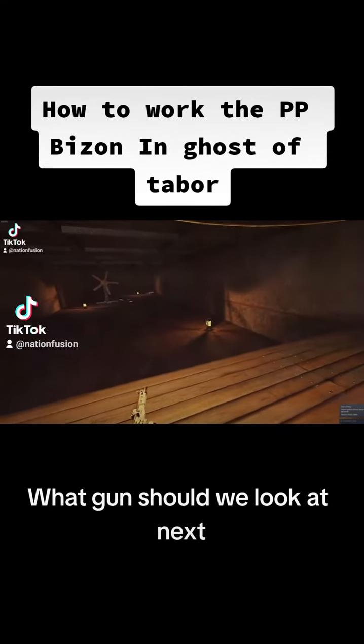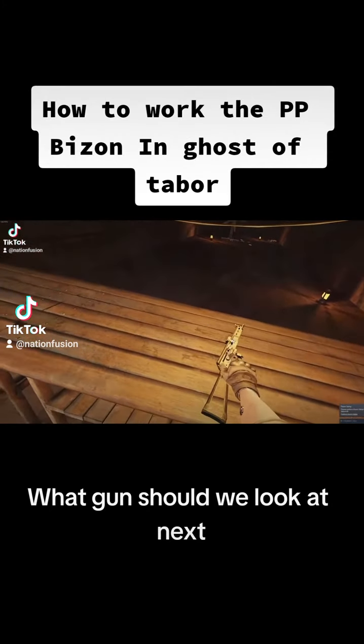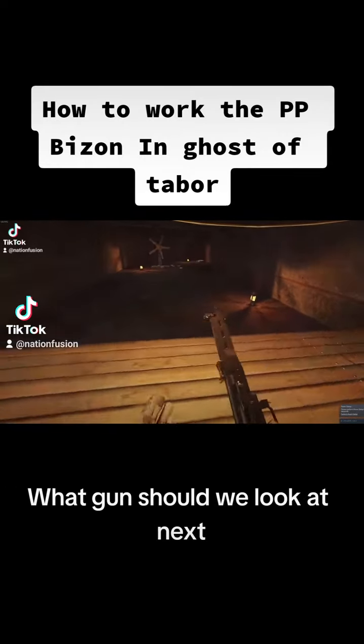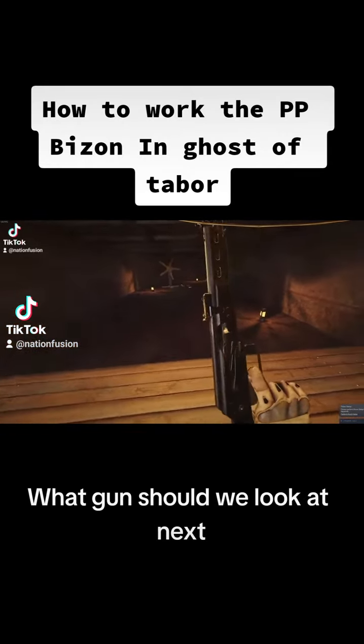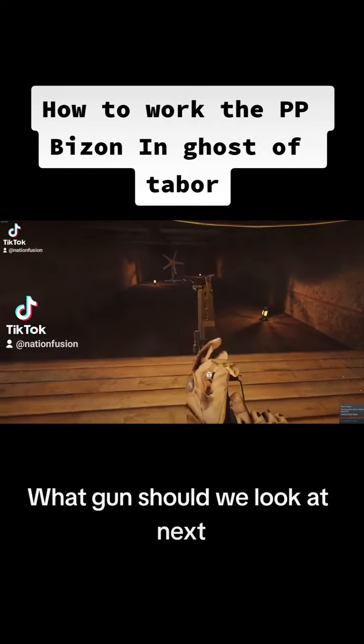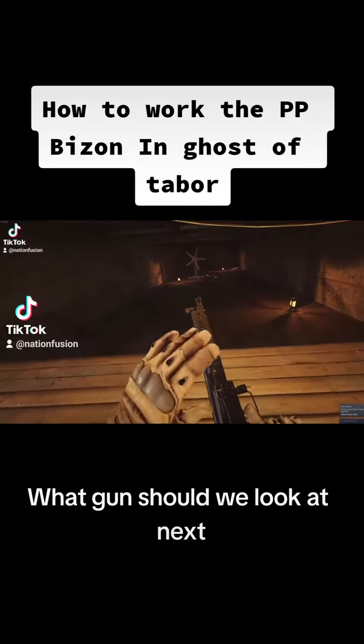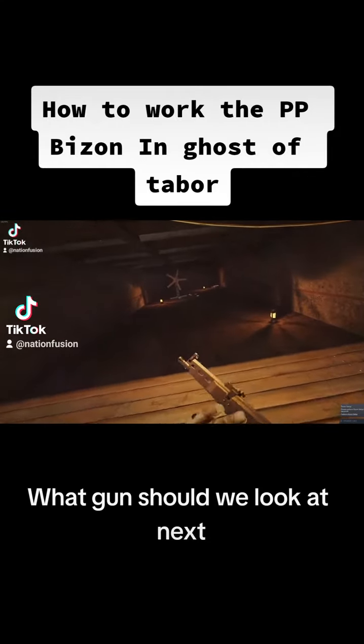What's up guys, Daly here from NationFusion and today we are having a Ghost of Tabor video looking at the PP Bison. Some of you may recognize this gun from Call of Duty and some of you may not recognize it at all. It's a pretty odd platform, but the PP Bison is modeled kind of after the AK.